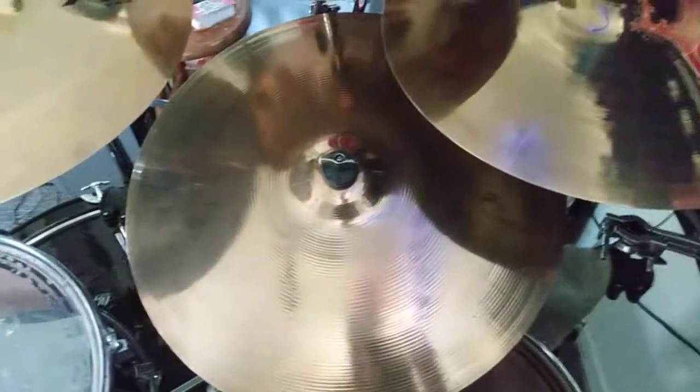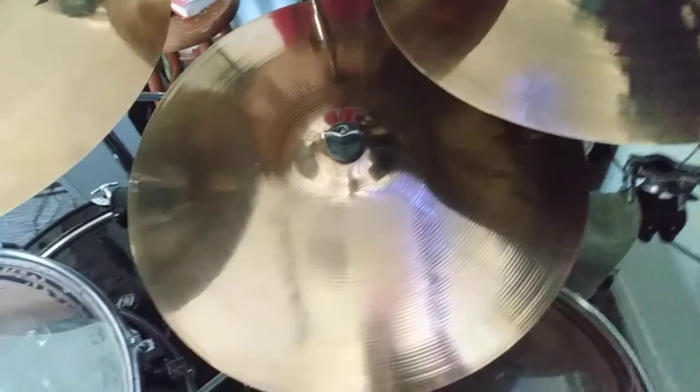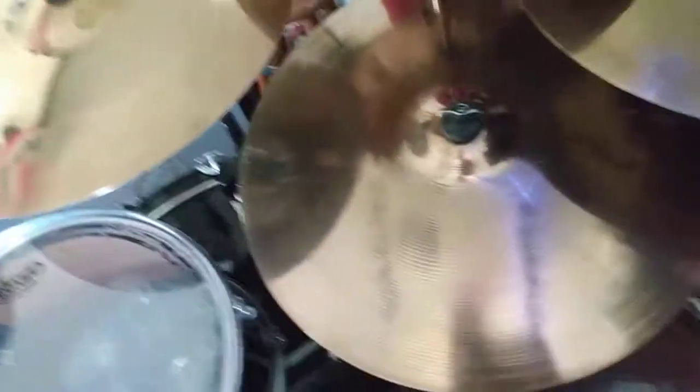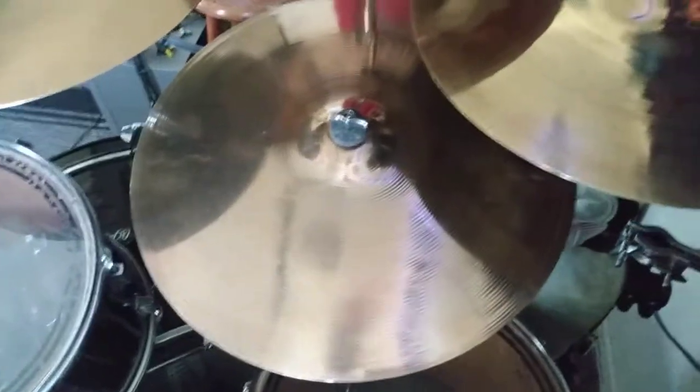And then we got my Sabian AA 21 inch ride. I'm not sure exactly what kind of ride it is — it's just a 21 inch Sabian AA.